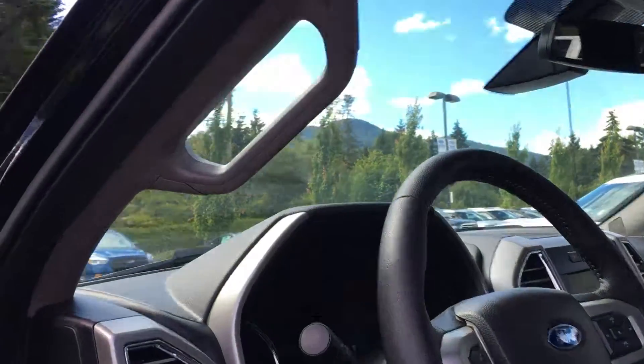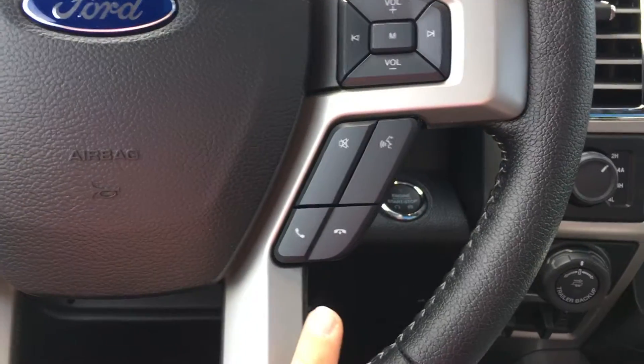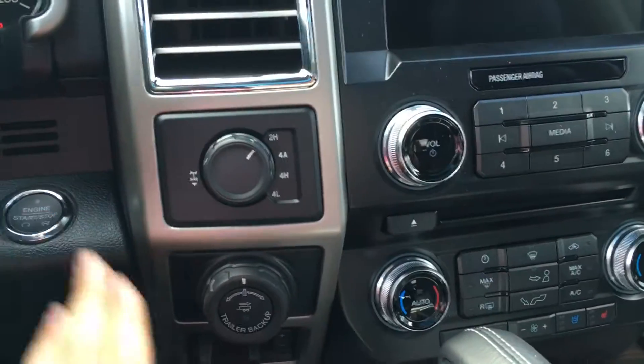A handle on the door frame makes it just a little bit easier to get in. The left-hand side has your dash controls and cruise control. The right-hand side is your SYNC voice-activated system, as well as the media controls. It is a touch engine start — foot on the brake, touch to start.